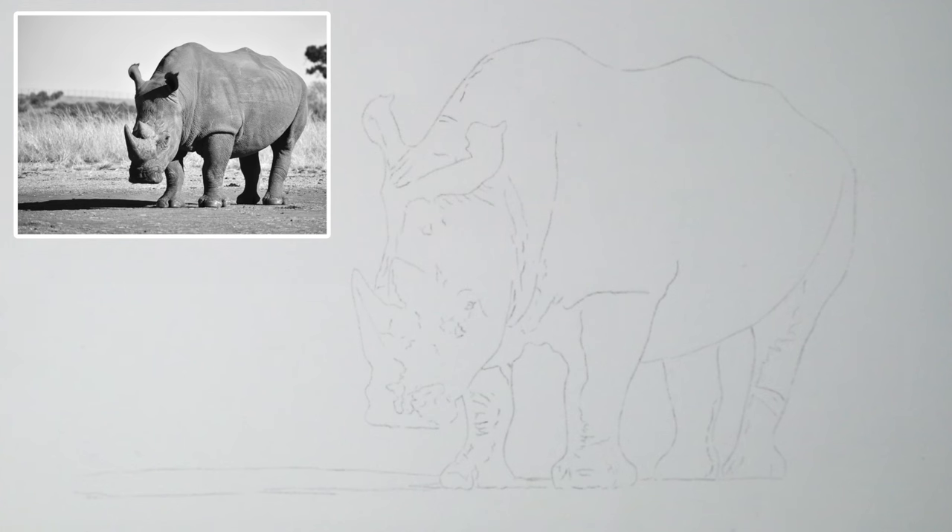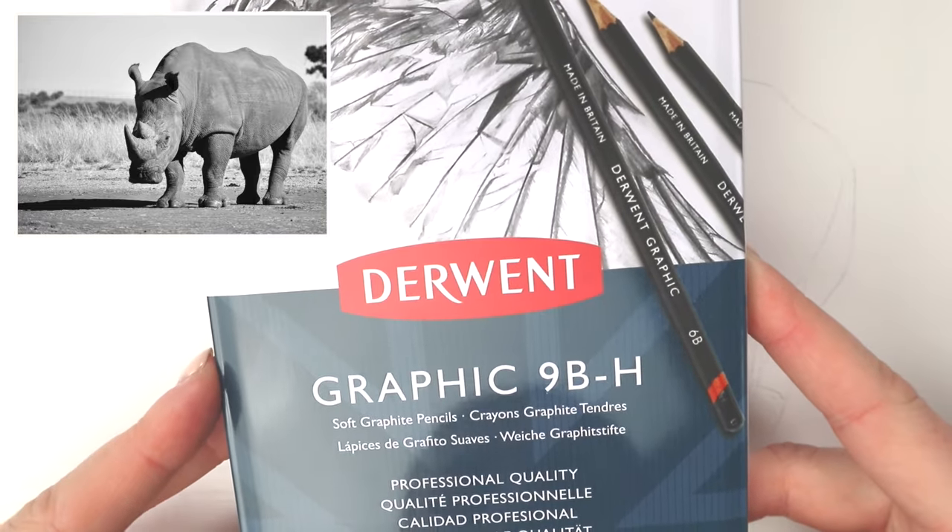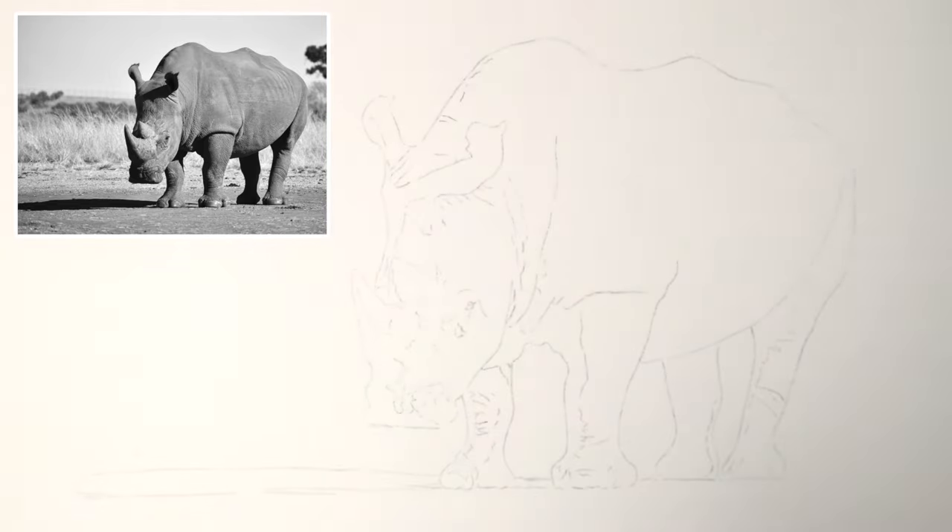The pencils I've picked up for this tutorial are a brand new set I purchased on Amazon — the Derwent Graphic 9B to H soft graphite pencils. I'm interested to see how these perform; I think I used Mars Lumograph ones previously. A graphite pencil is a graphite pencil, so if you've got a different brand just use what you have. I'll also link the reference photo below — it's from Unsplash, so it's a royalty-free stock photo, meaning you can use it and even sell artwork made from it.